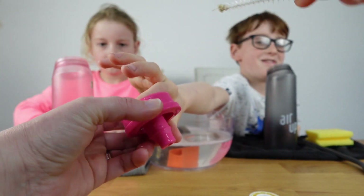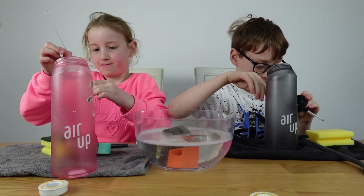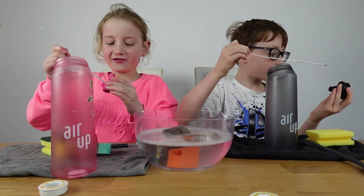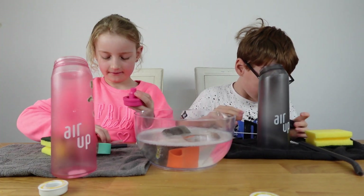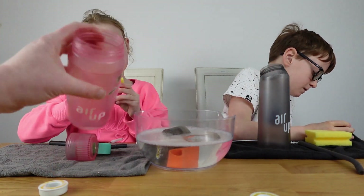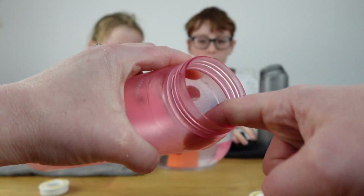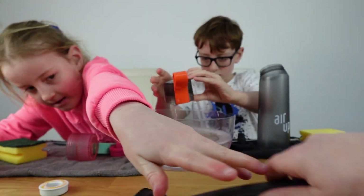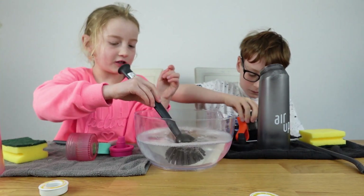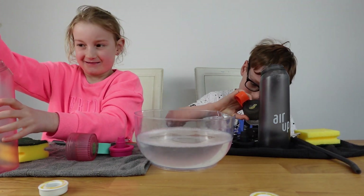Give it a good go in there. The bit that tends to collect anything on the bottle itself, if it gets a bit grubby, is this little grooved bit here. So just make sure you get a nice brush in there and give it a good clean with some soapy water.